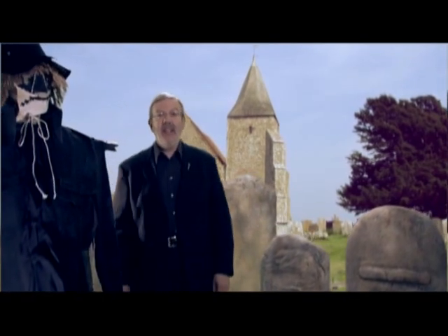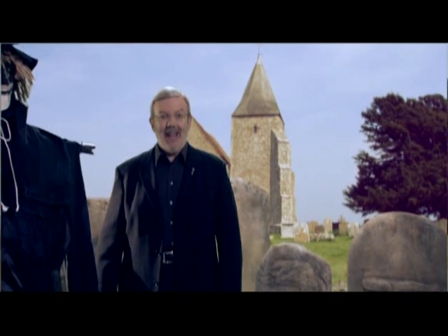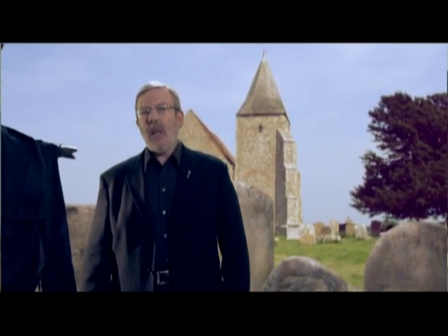Welcome to Disc 1 of Dr. Sin, The Scarecrow of Romney Marsh. I'm Leonard Maltin. This has been one of the most requested titles from the Disney Library for a number of years. And when you see how good it looks and sounds on this new DVD set, I hope you'll agree that it was worth waiting for.